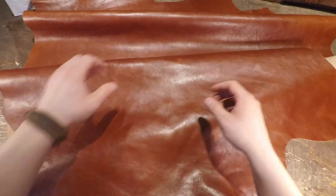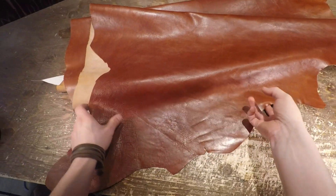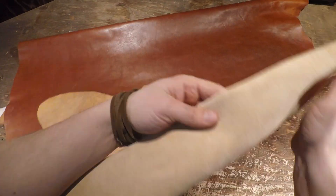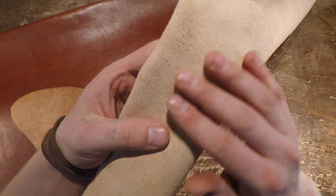You have slight color variation from lighter to darker tones. You can see some grain lines and fat creases in certain areas as well, and the flesh side is a lighter, more natural vegetable tan color with very minimal extra fiber.